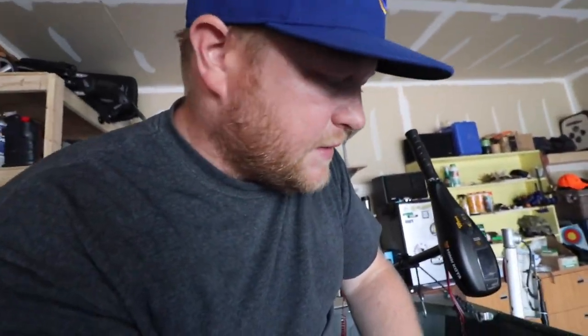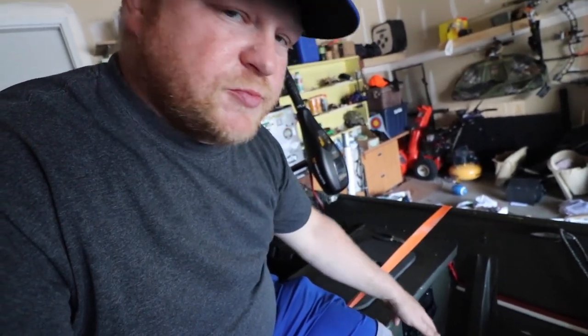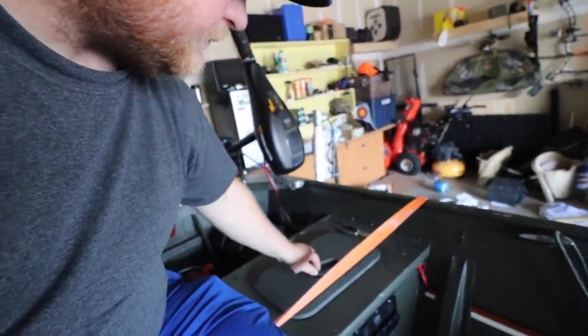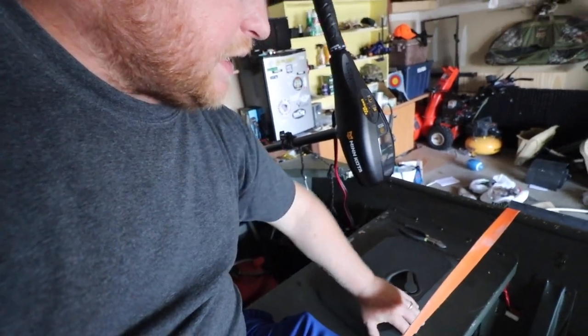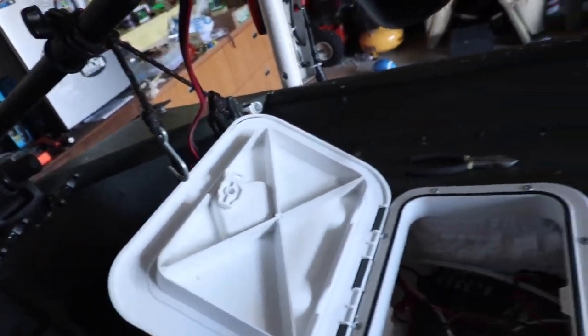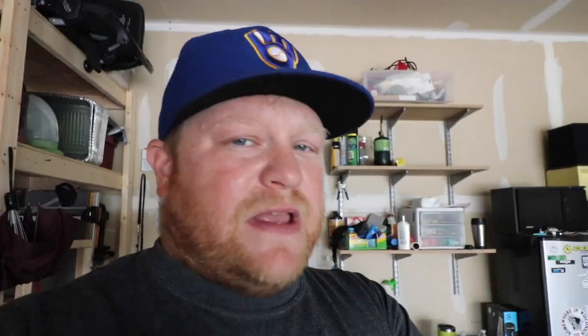The second thing I did was add some switches to this boat. I added the switch panel right down here, and this switch panel was probably the most time-consuming thing to put in, because I had to cut a hole in the boat down here. I used that same saw from the floors to cut the holes.